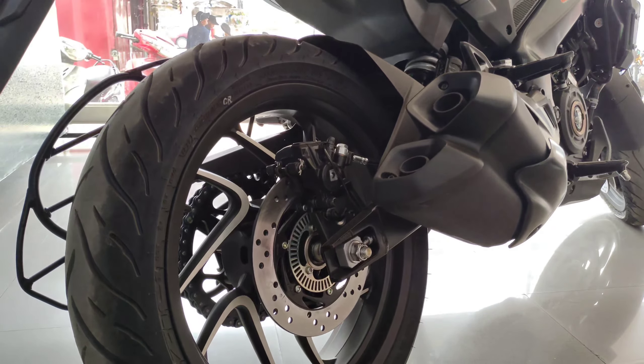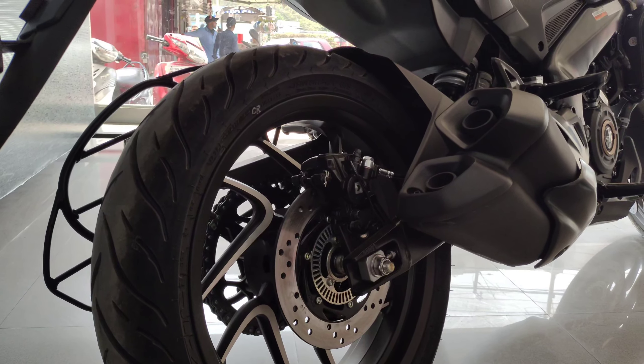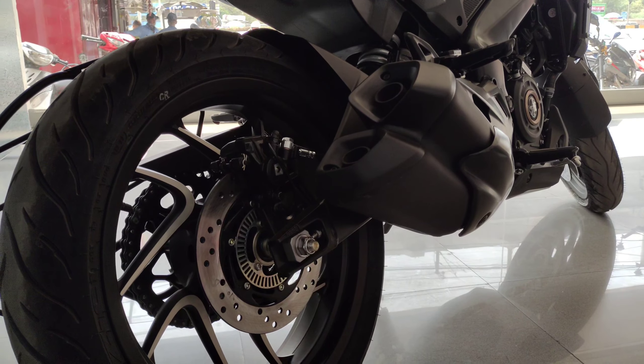It features dual channel ABS and also gets RLP — rear wheel lift-off protection. It also has a nice double barrel exhaust.